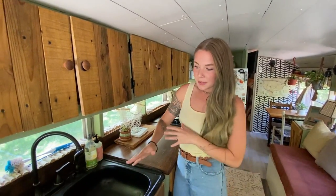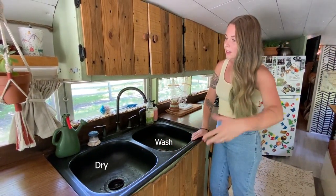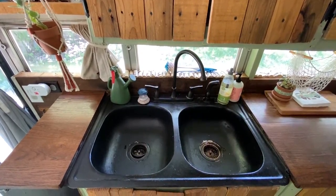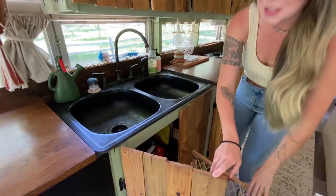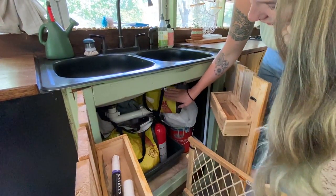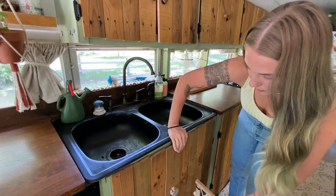We opted for a double sink because when we wash dishes, we like to wash on one side and let them dry on the other. Farmhouse sinks are really cute but they aren't practical for the way we do things. We really like this sink and we have storage underneath — a fire extinguisher, grocery bags, extra paint for touch ups, garbage bags, etc.